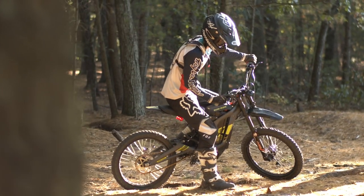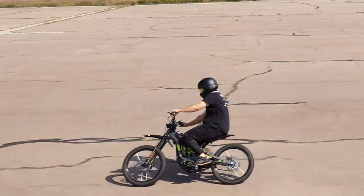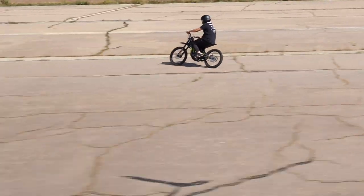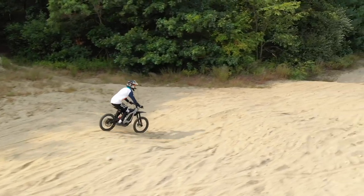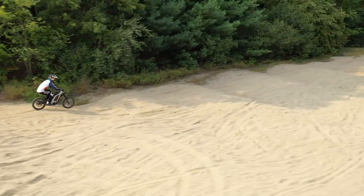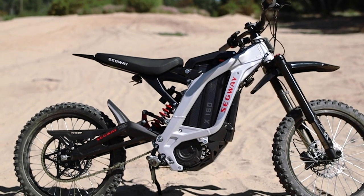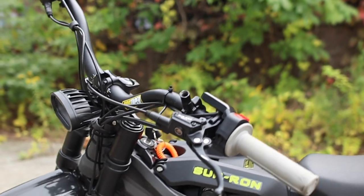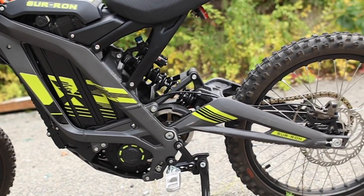Today we're reviewing the Suron X, an electric dirt bike with a top speed of 48 miles per hour, an advertised range of 40 miles, full suspension, and 19-inch dirt wheels. In a previous video, we reviewed the Segway X160, the smaller and less powerful version of the Suron. We'll be taking a look at the latest 2020 version to figure out if this is the best electric dirt bike you can buy.